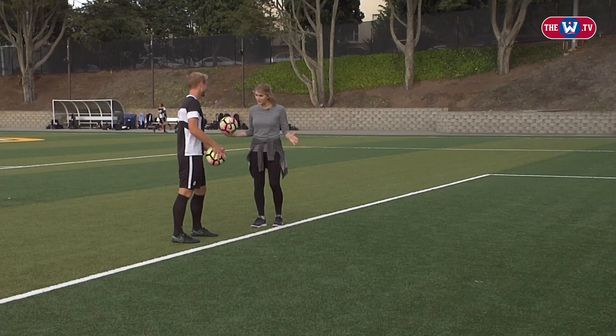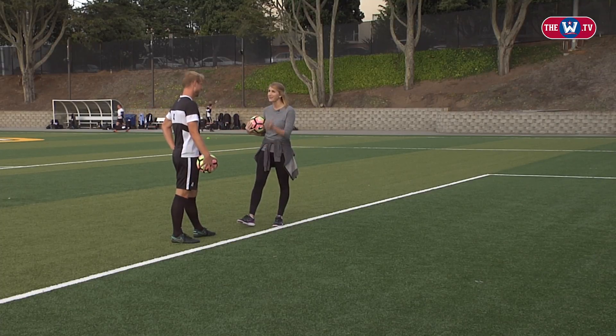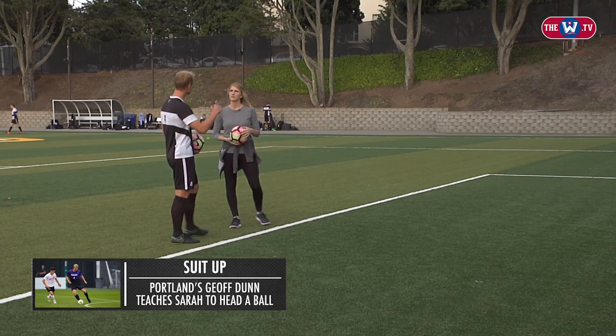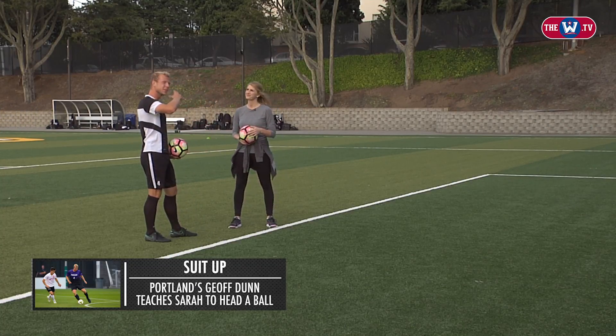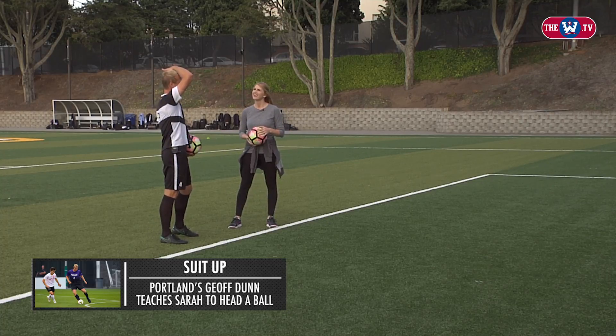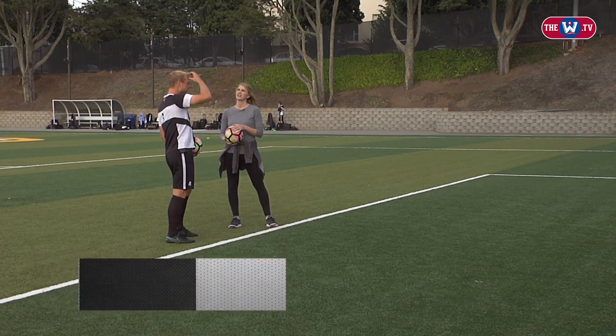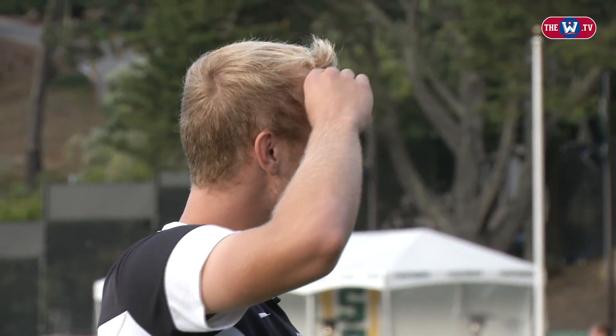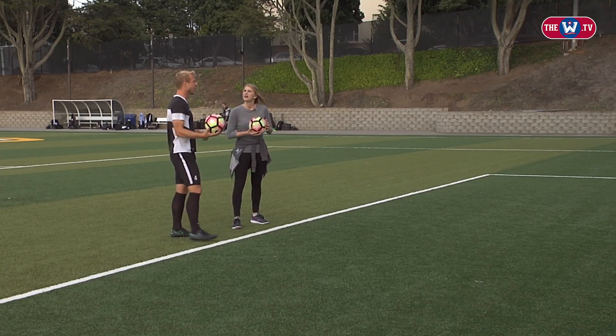So I've never done this before, so I need you to start from the beginning. What do I need to know about heading the ball? Well, the first thing is probably where you're going to hit the ball with your head. You don't want to be too low and hit yourself in the face, and you don't want to be too high and cause your head to hurt. So you want to zone in on your forehead, maybe right where the hair meets your forehead — that's where you're going to aim.